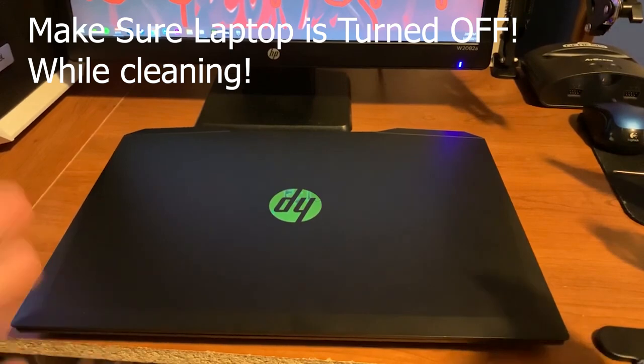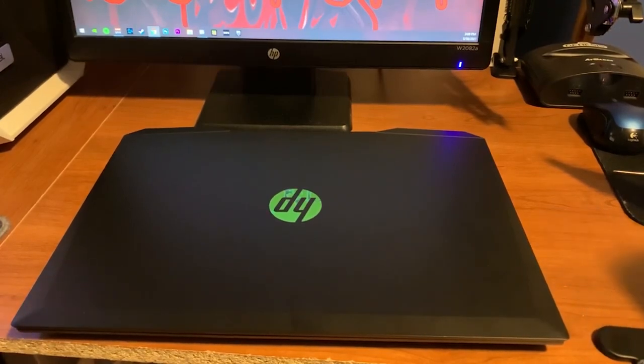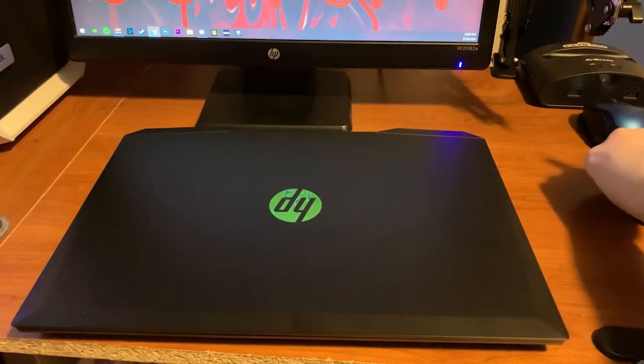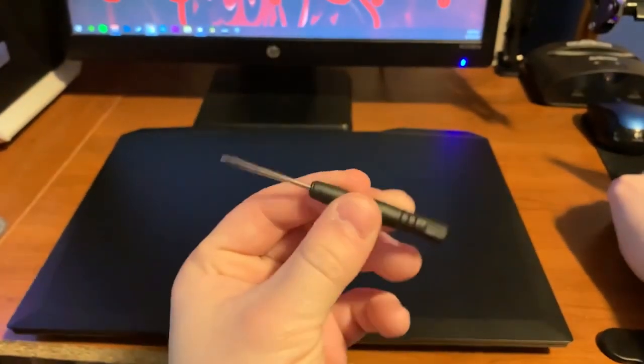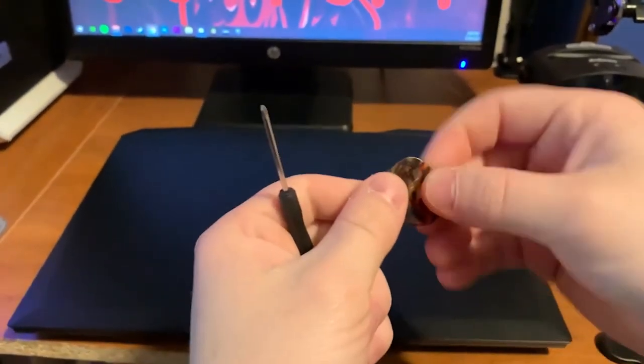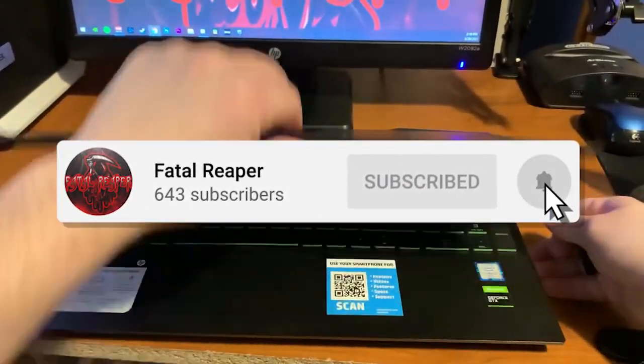What is going on guys, it is Fatal Reaper here bringing you another video. This is a voiceover recording just like my last video — I'm trying to do videos more like this with voiceover recordings so you get better quality sound. Let's go ahead and get into this video. Be sure to hit that like button and subscribe and let's get into this one.